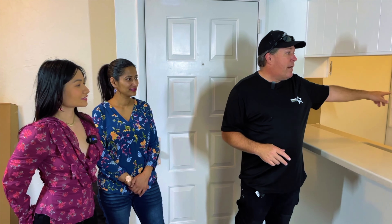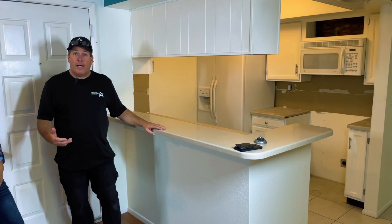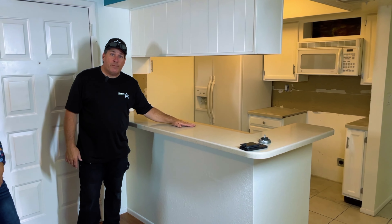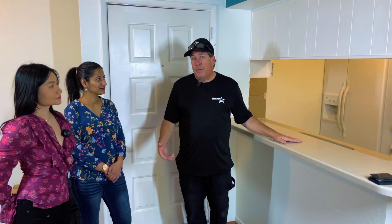They got a Kohler sink from Costco — we'll show you that during the installation. They also had a tile guy or handyman come in and take off all the backsplash. There was some really nasty tile backsplash up there. We got rid of that, so now there's nothing holding the countertops in place to keep us from taking those out.